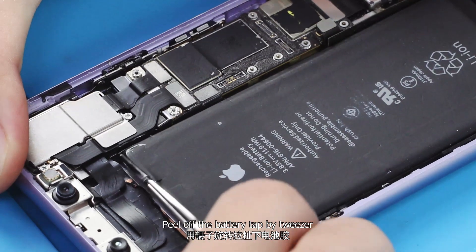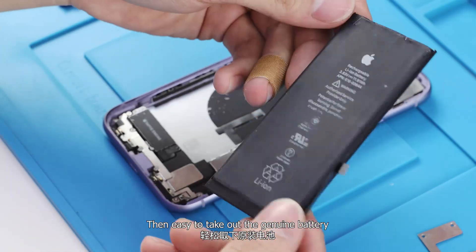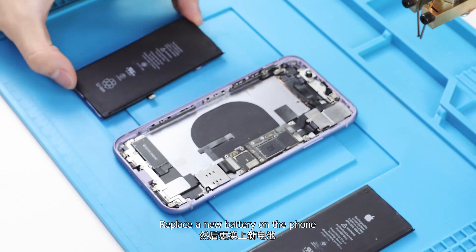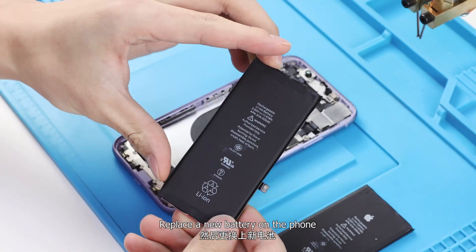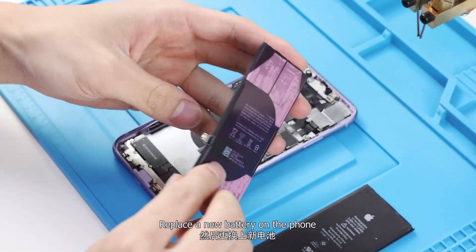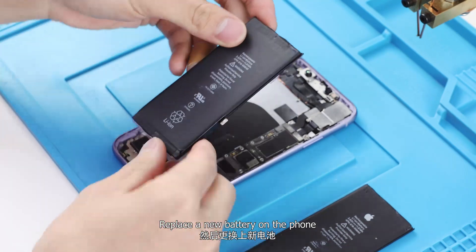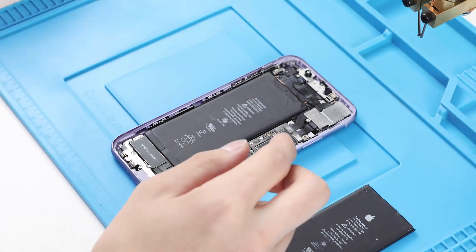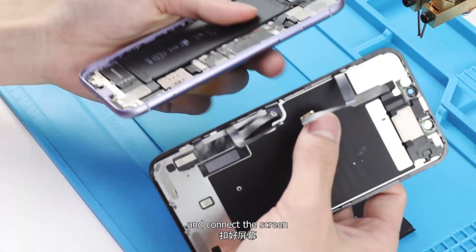Peel off the battery tape with tweezers, then take out the genuine battery. Replace with a new battery on the phone and connect the screen.